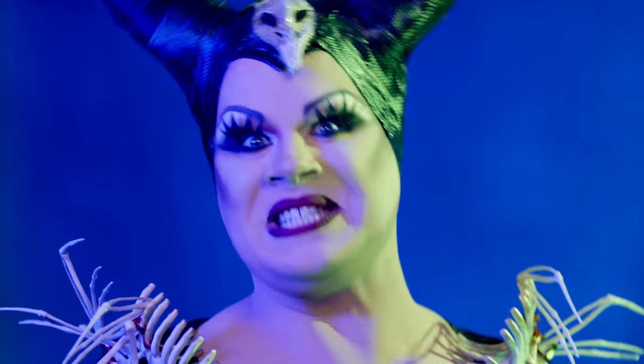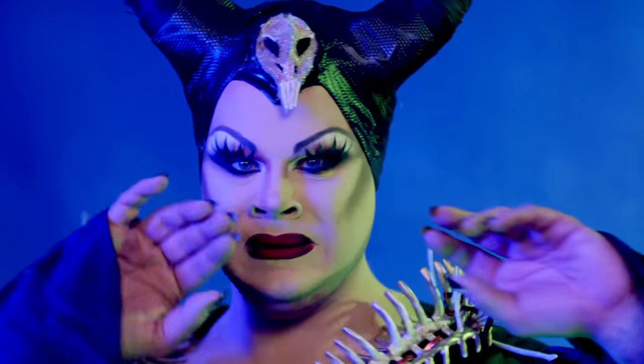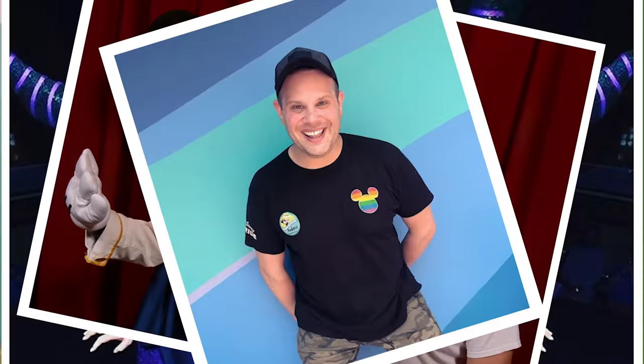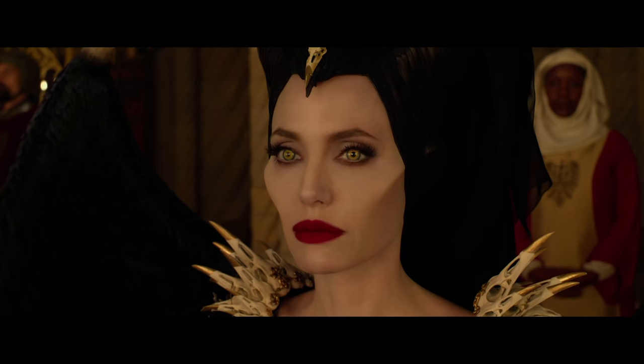Welcome to my Disney's Maleficent Mistress of Evil makeup tutorial. My name is Nina West, and as we all know, I am the world's biggest Disney fan. So today I get the lucky honor of giving you some Disney drag — the Maleficent look that Angelina Jolie is rocking in Disney's new Maleficent Mistress of Evil, in theaters October 18th. Thank you, Disney, for sponsoring this video. Let's have some fun, shall we?